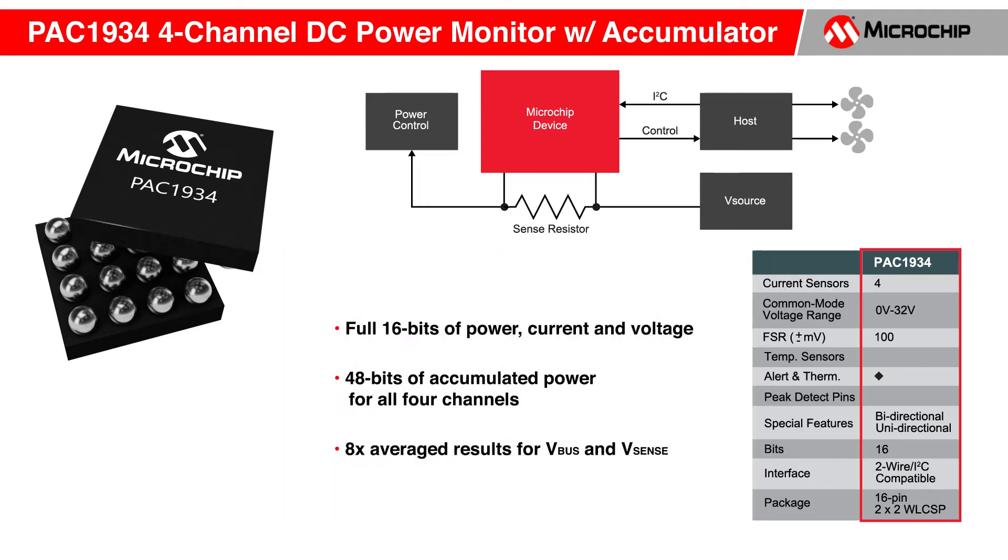The PAC1934 goes further by presenting a full 16 bits of power, current, and voltage. In addition, it presents 48 bits of accumulated power for each of the four channels, and 8x average results for V-bus and V-sense.